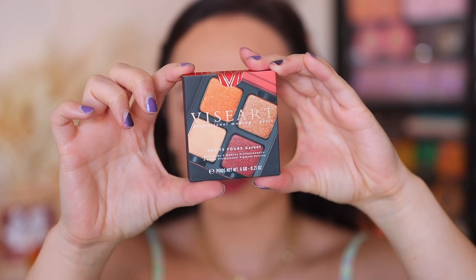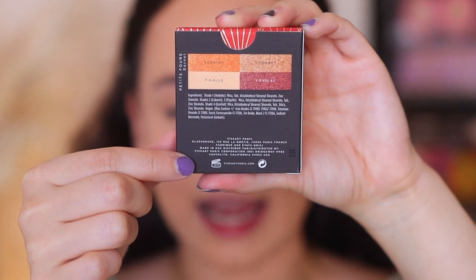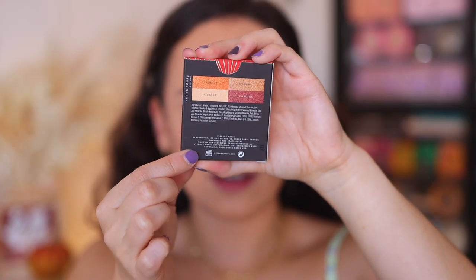From this point on I'm going to focus on each quad individually — I'll have timestamps if there are only some you're specifically looking for. Each of these is going to come in outer packaging like so. All of these are made in the USA and have a 36-month shelf life. This is one of my favorite parts of VisiArt. Most palettes on the market have about a 12-month shelf life, but VisiArt's is 36 months — three years. So these are going to last you a long time if expiration date is something you pay attention to.